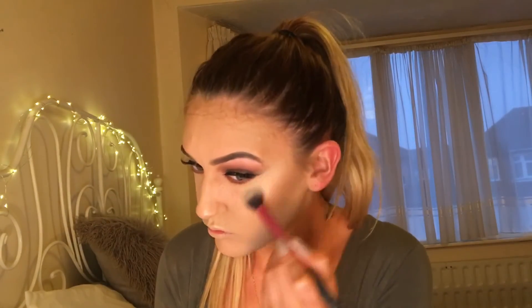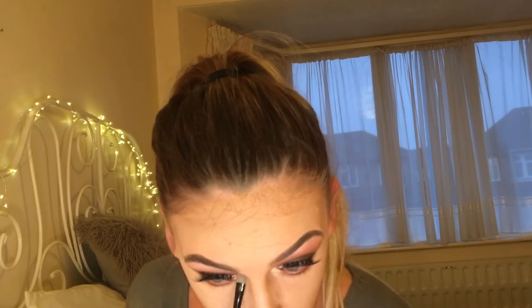I'm now taking the Mary Luminizer by the Balm and highlighting my face — doing the tip of my nose, the cupid's bow of my lips, and my cheekbones. This highlighter is amazing. I'm then taking the shimmery shades in the Anastasia Beverly Hills palette and putting them in my inner corner to really make my eyes stand out and make the whole look a bit more dramatic. To finish off the eyes I'm going in with a black liner in my waterline and adding some mascara.